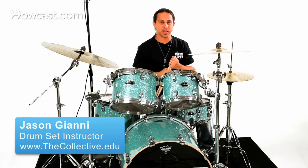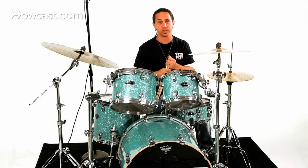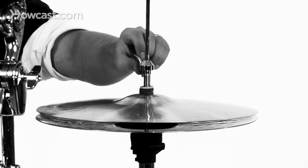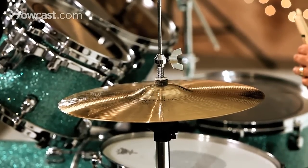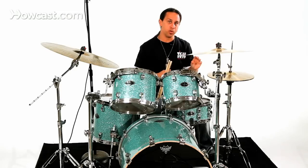The hi-hat pedal is the device that allows the hi-hat cymbals to separate from each other and make contact with each other. The top hi-hat cymbal is clamped on to the hi-hat post by this wing nut here, and as you depress the pedal, the cymbals make contact with each other. When you pull your foot off, they separate from each other. Your foot can move at different levels with the hi-hat pedal depending on how separated you want the cymbals.